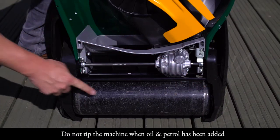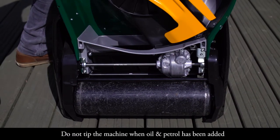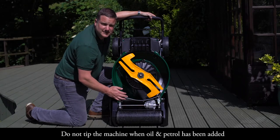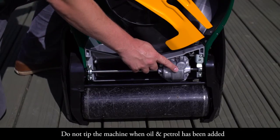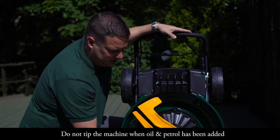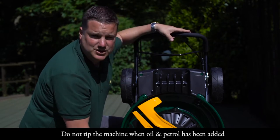This machine has a full width steel rear roller, giving us that classic striped lawn effect. As you can see, this is the aluminium transmission we spoke about earlier, with the variable speed pulley on the top — it's a good heavy duty transmission system.